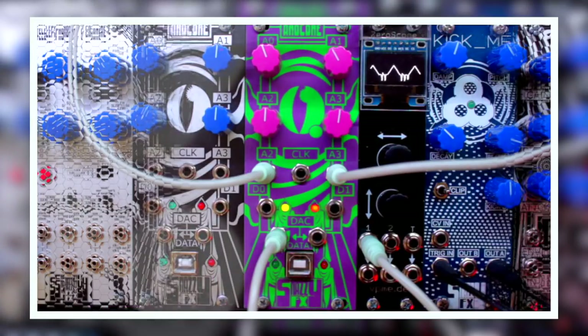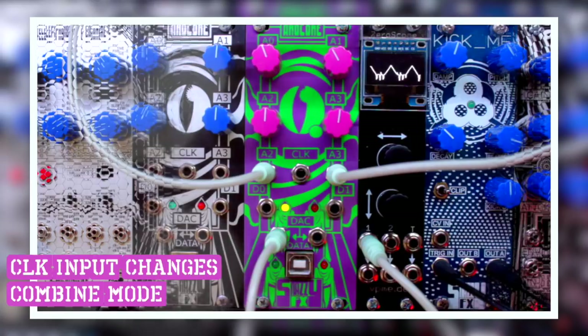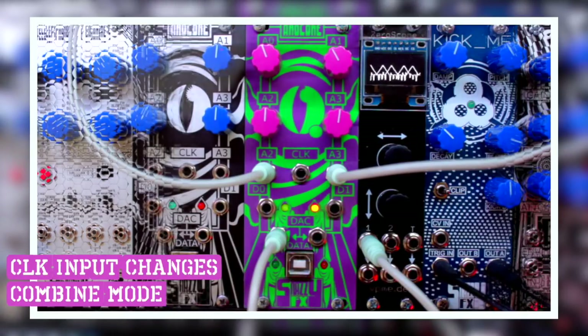I can use those triggers to trigger envelopes or modulate something else in my modular system. I also use the clock input to switch modes. Right now we've looked at the wave combiner mode, or the Dirty Mirror as I call it, but it can also do wave subtraction and multiplication.